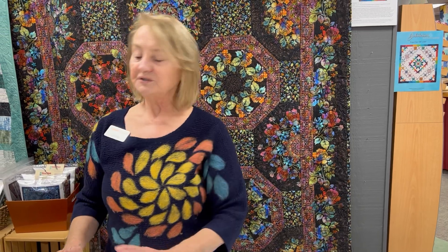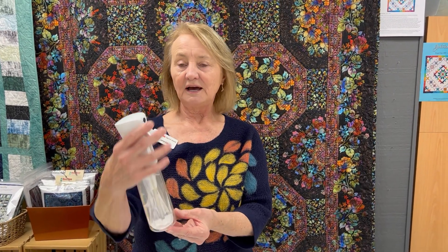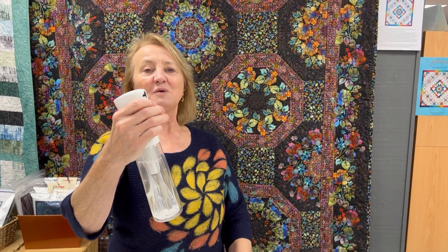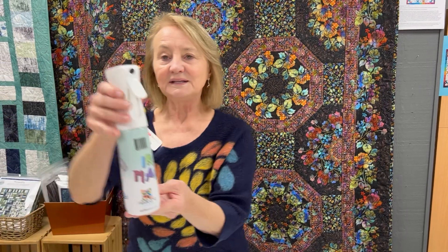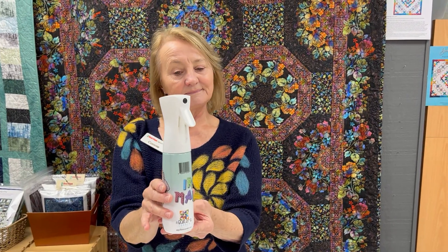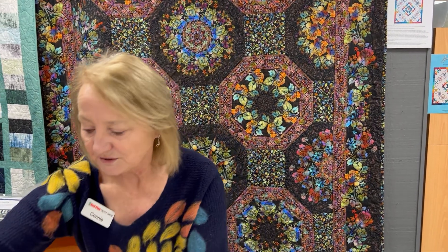A couple of other tools I'd like to mention are these misters. This one has water in it — I usually don't put water in my iron. I like to just mist, and this is such a fine mist. It's really nice for pressing my blocks. I have another one that has some Best Press in it. It uses a very little amount of the product so the product lasts a long time, but you get really good results.